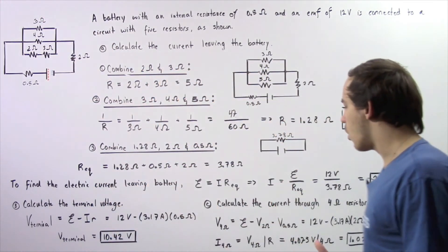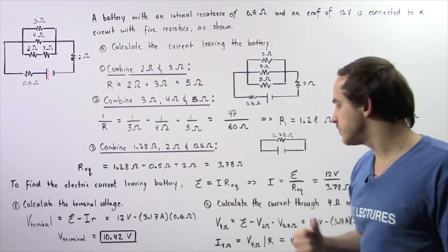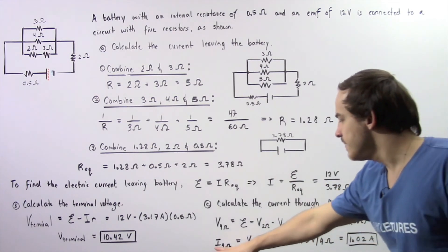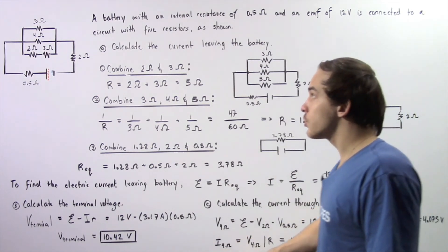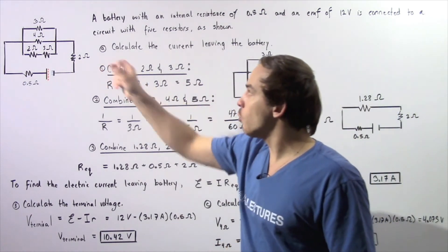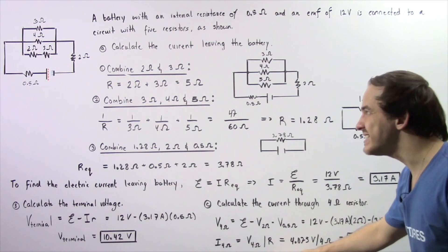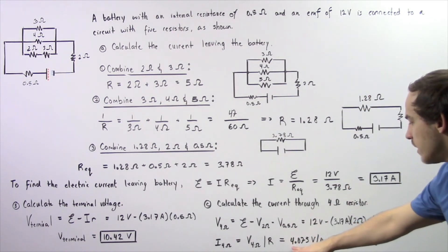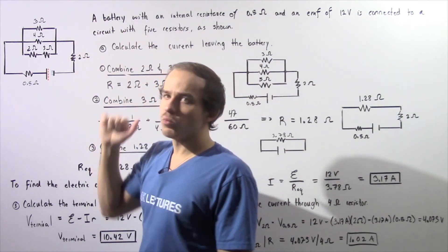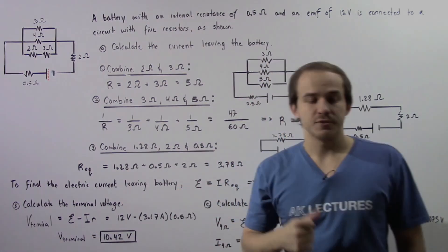Now we apply Ohm's law: voltage equals I multiplied by R. Rearranging, the electric current through the 4 ohm resistor equals the voltage divided by the resistance: 4.075 volts divided by 4 ohms gives us 1.02 amps as the current that flows through our 4 ohm resistor.